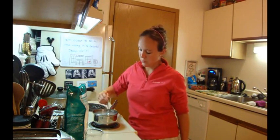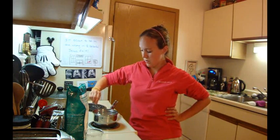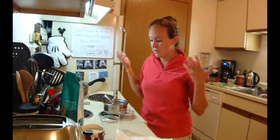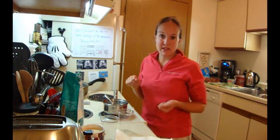Do not bring the water to a boil if you are using a stove top. An option if you don't have a stove in your school or a sink in your classroom is you can bring an electric kettle.